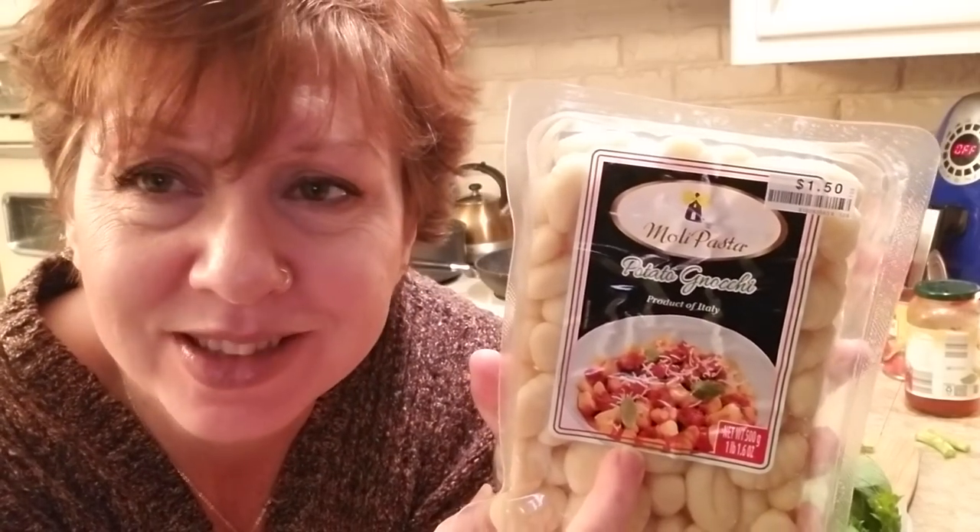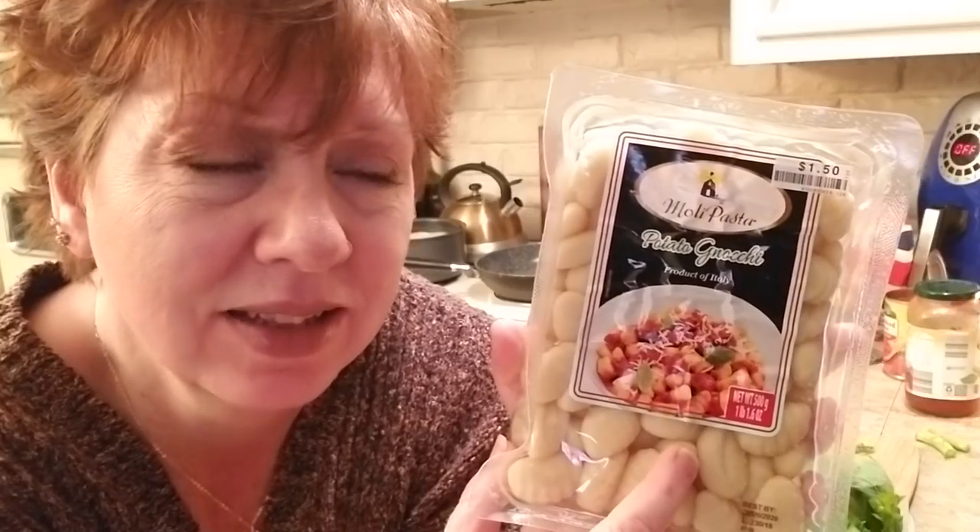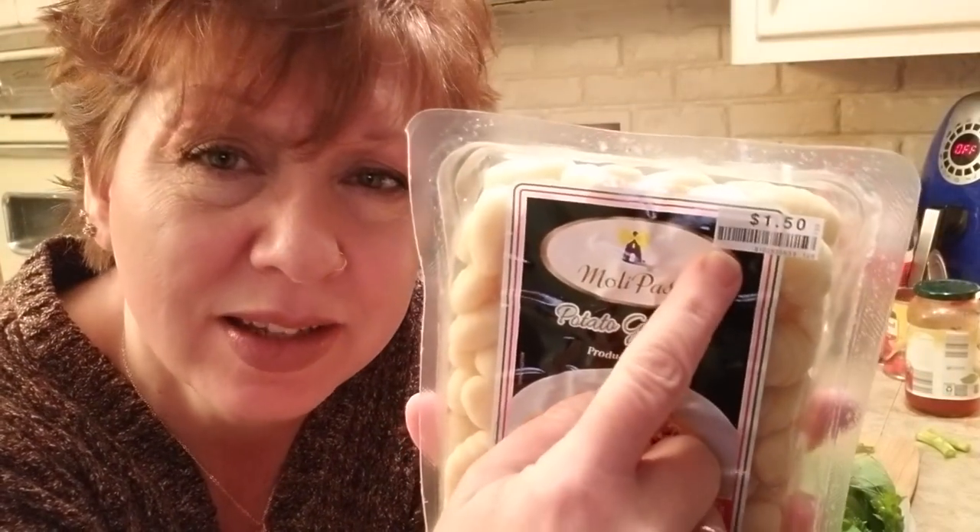Hi guys, tonight I'm fixing gnocchi — some people call it gnocchi, some people call it knocky, however you pronounce it, it's one of my family's favorite dishes. I had seen it in a magazine, thought I could probably make it, but I found it in the grocery store. This won't qualify for whole food plant-based, but it's most certainly vegan, so if you're doing Veganuary or you're new on your journey using transition foods — or like me, you use lightly processed foods occasionally — that's fine so long as you don't overdo it.